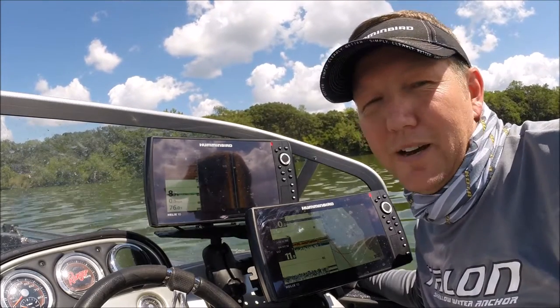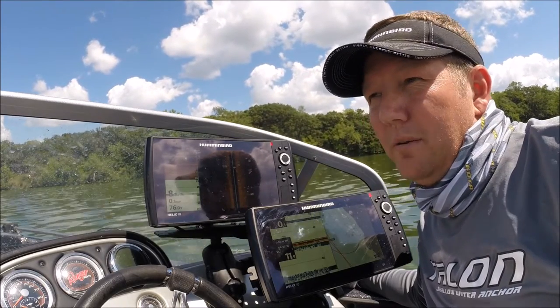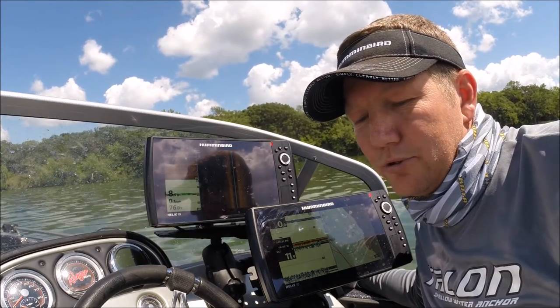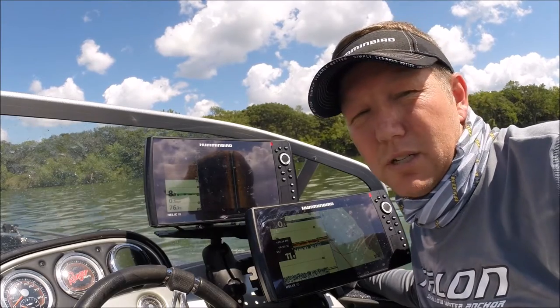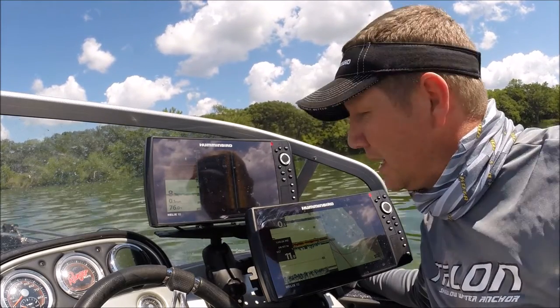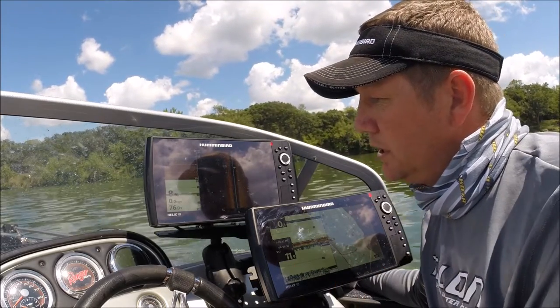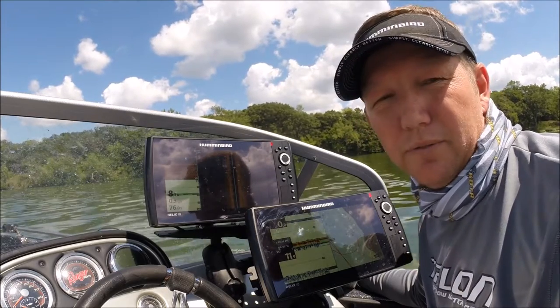How do you pinpoint and find these perch in bodies of water where they may have some structure, but really these perch are hanging out in the basins where there's really no structure at all? One of the easiest ways I've ever found to find them is to pull crankbaits right away, and that's where my Helix units come into play.